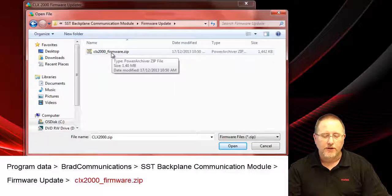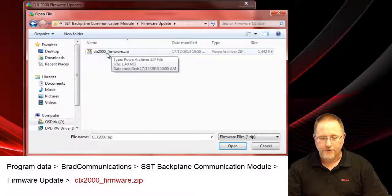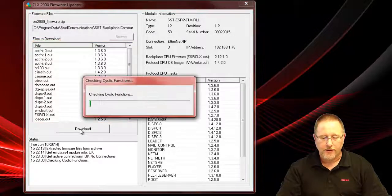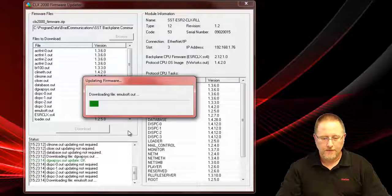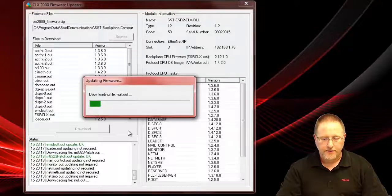This would also be the location where you would put a new firmware file if you downloaded it from the website or we sent it to you. Click Open and that will populate and show you all the versions that are there. Then we click on the Download button and that'll go through checking the cyclic functions, resetting them, making sure they're stopped, and then it'll start transferring the files. You'll see in the bottom it'll transfer them and check them to make sure they're fine.